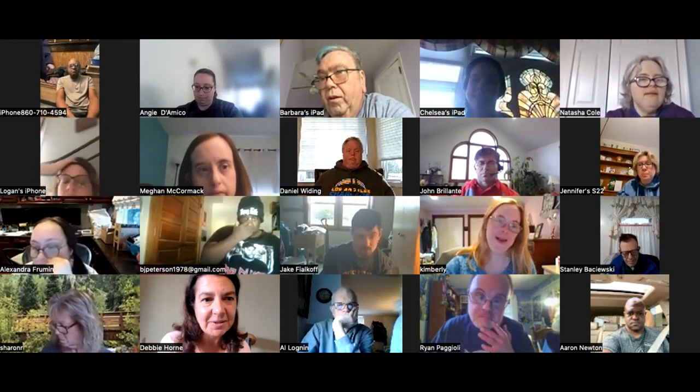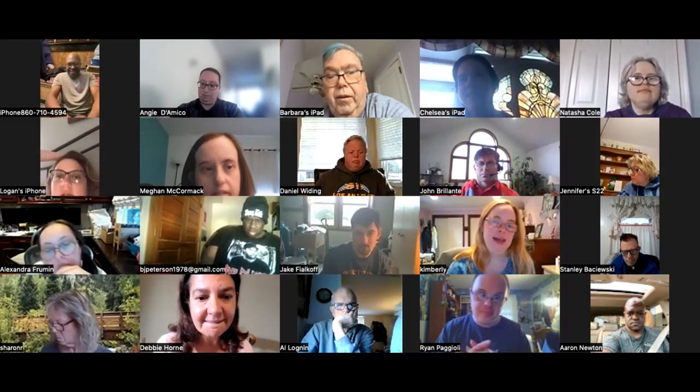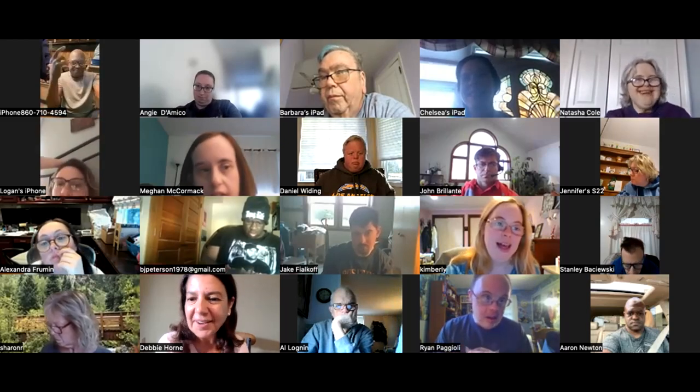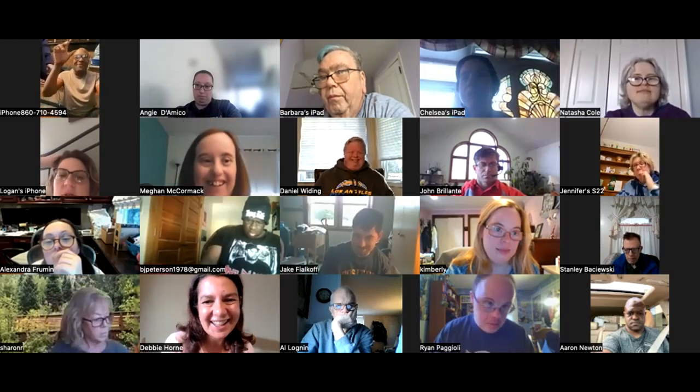Aaron, you have your hand up — do you have a question for Angie? He's having some camera trouble, having to use his phone.